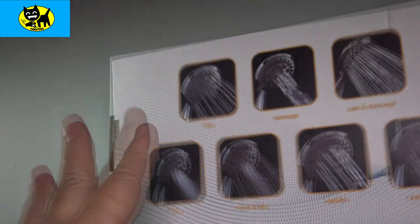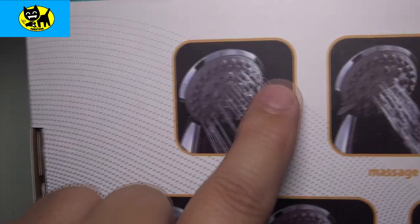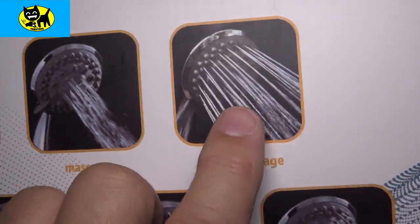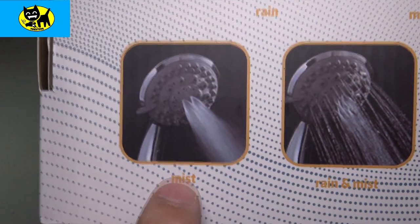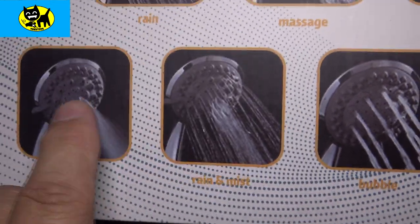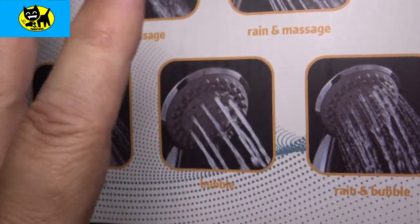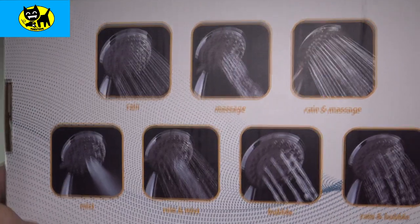On the back there are pictures giving an idea of the different features. Rain is like a large, loose spray of water. Massage is more of a pressured wash with lots of water pushed out quickly through the center. Rain and massage is a mixture of the two combined — a little more pressure, which is really nice, and probably the one I'll use the most. Mist is kind of like pressure but very thin and fine, almost like a restaurant water mist. Rain and mist go together. Bubble is like big, loose streams of water. And rain and bubble is like a slow rain with big droplets hitting you. A great wide variety of water settings to suit whatever kind of mood you're in.